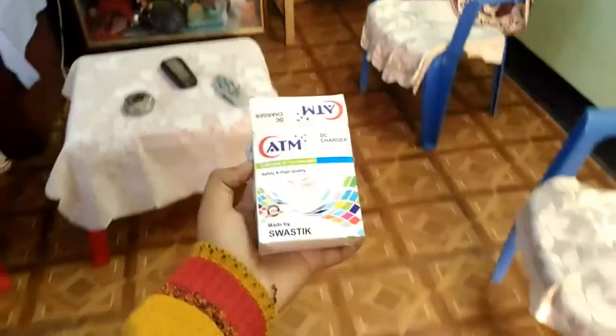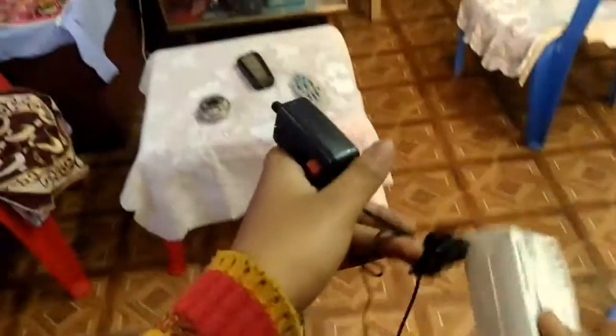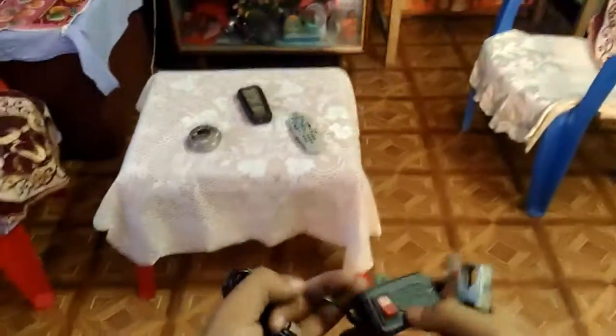Hey, what's up everybody, this is Angkor and today I'm gonna install this charger in my scooter. I bought it from a local market at rupees 100 only. As you can see it's not that good quality but it's still okay for my emergency purposes. I'll show you how you can install this on your scooter, bike, or anything anywhere you want. So let's get started.